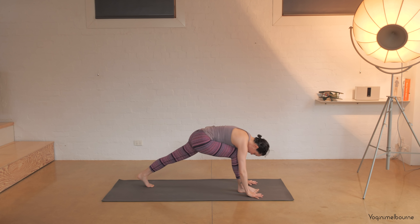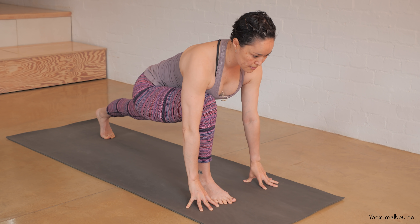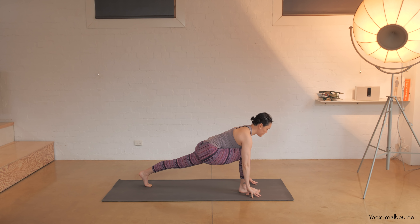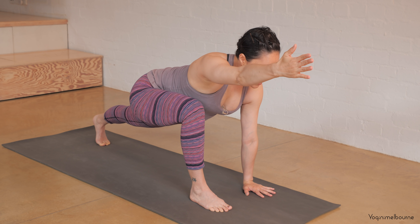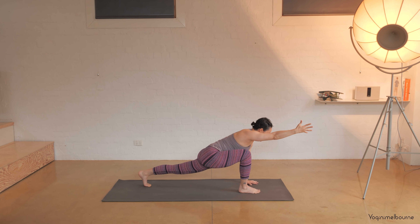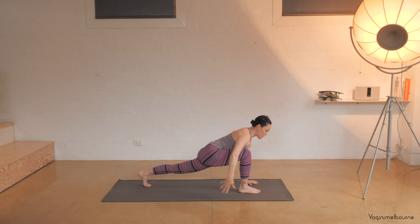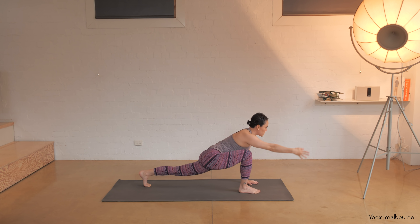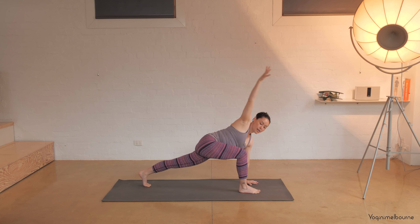Bend the knees, step that left leg back so you're coming into your sprinter's lunge — hands flat or onto your fingertips. Try to press the back of that left thigh up towards the ceiling. If you can, left palm flat, extend that right arm forward palm facing in towards the midline. Let the hips drop down a little bit more, inhale, then exhale lift the hips up a little bit as you circle that right arm back, drop the hips forward, inhale reach it forward. Exhale circle back, inhale, and exhale — one more time inhaling and exhale.